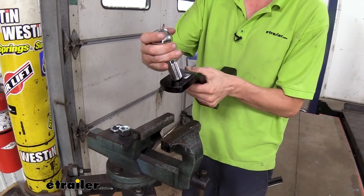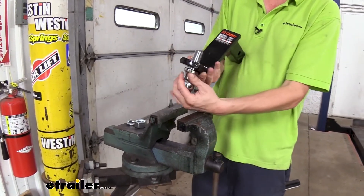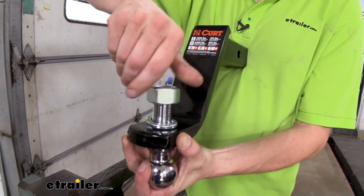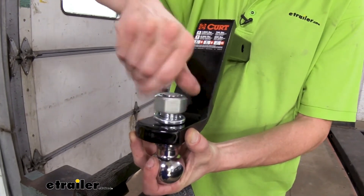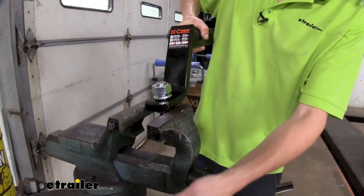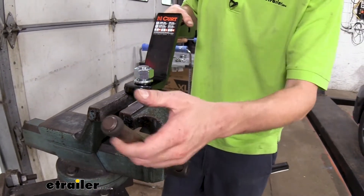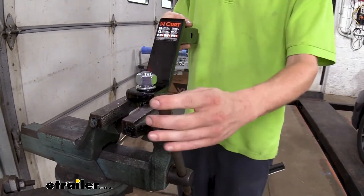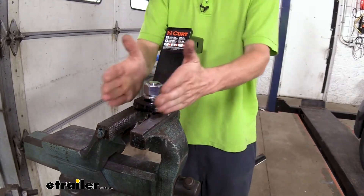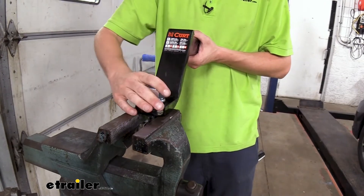Let's go ahead and get this in the rise position, since that's what our vehicle is going to need. I just like to slide it through, flip it over, drop our lock washer in place, and then put our nut on there. Once we've got it about hand tight, we're going to head over to the vise where we can hold our ball in place. It's got two flat spots on this particular ball, and we can line those flat spots up — it looks a little better that way.